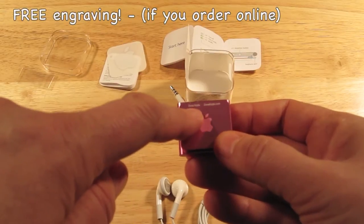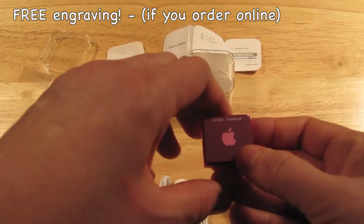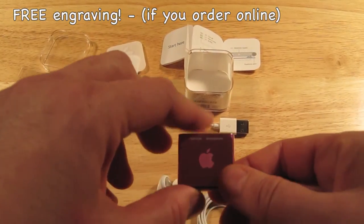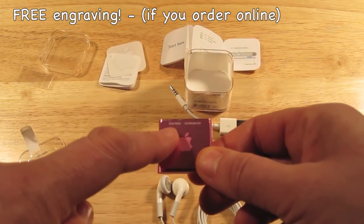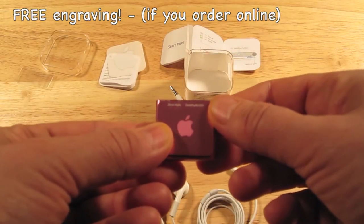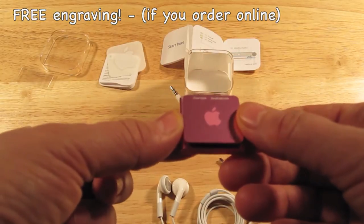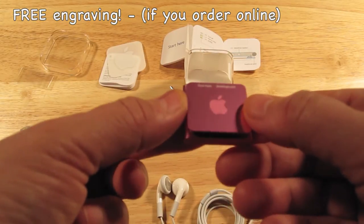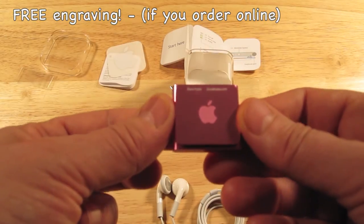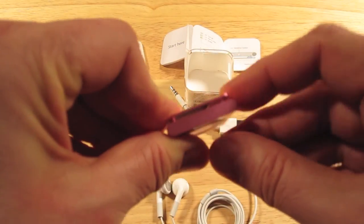I went ahead and had my name put on — Zona Kayla. I also had my website, zonacayla.com. I just did that because I wanted it on here, and who knows — if it ever gets lost, perhaps it'll be returned.